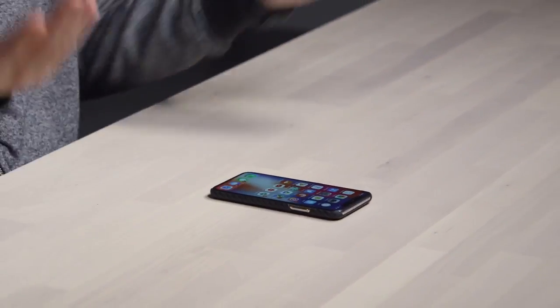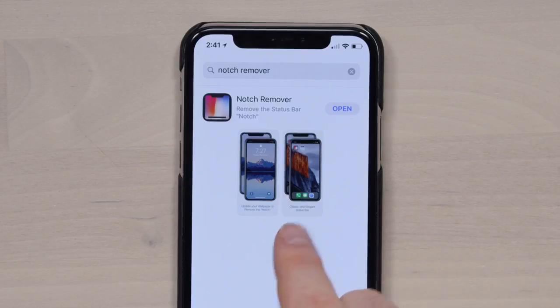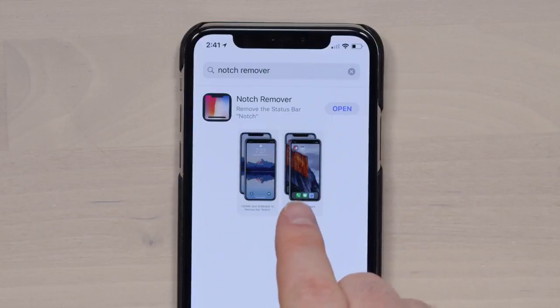The controversial notch that everyone's talking about. Is this interesting? Is this something you should go and download, especially since they're charging money for the app? This is the app right here, it's called Notch Remover. You can get an idea from that image of what it's gonna look like when you get rid of it — it starts to look kind of like a Galaxy S8, to be honest.